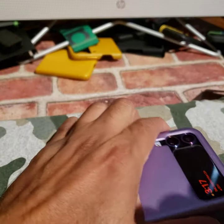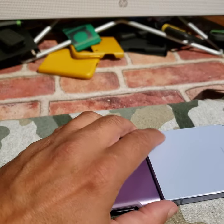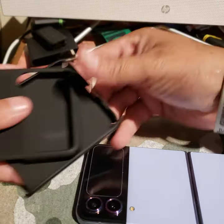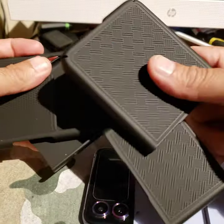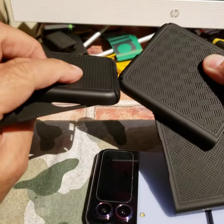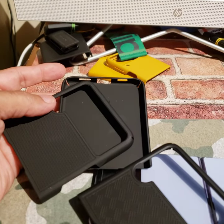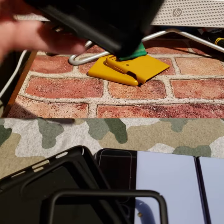I also bought some belt clip ones that came with a belt clip — I'll show you. I didn't like the cases that came with it. They look like they're going to be grippy on Amazon, but they're not really grippy — they're just checkered. All together, to me, they were not good. But I'll show you how they fit anyway.